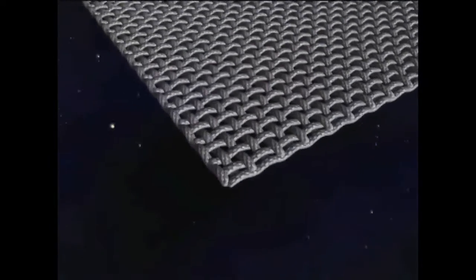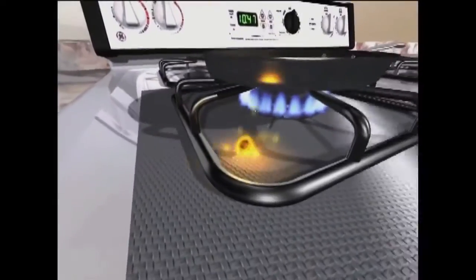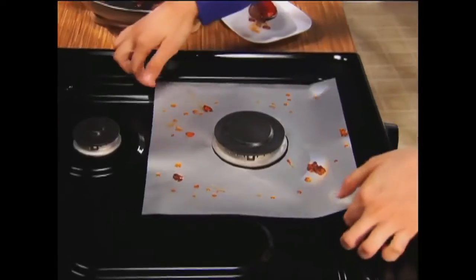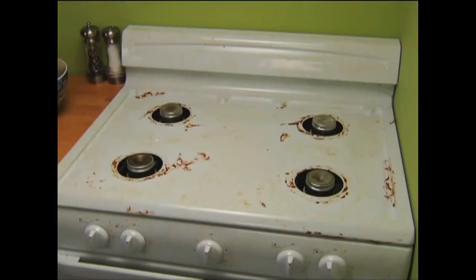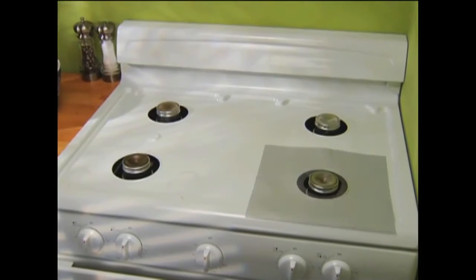The secret is the multi-bonded shield — a space-age heat-resistant material is fused with a durable non-stick coating, creating an indestructible barrier that's guaranteed to last a lifetime. Don't let grease and grime ruin your stove. Keep it looking new.